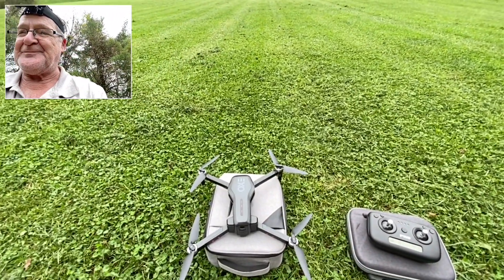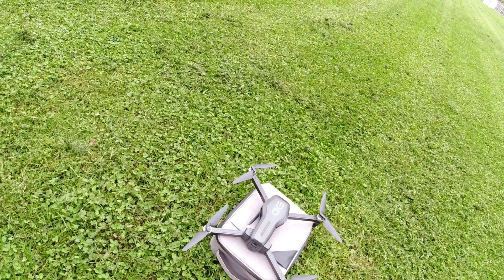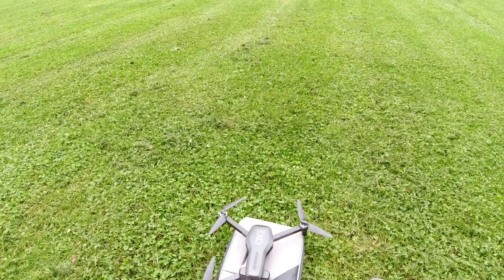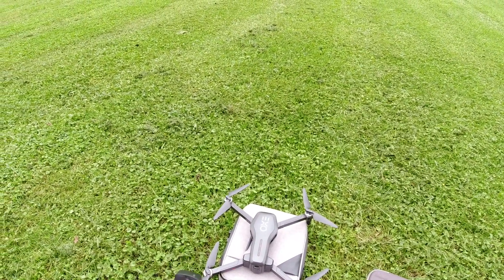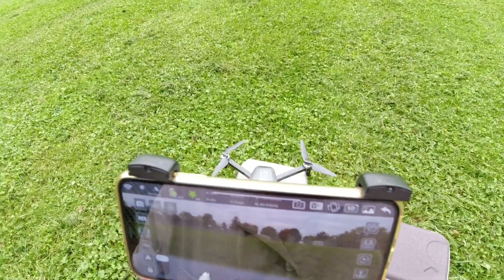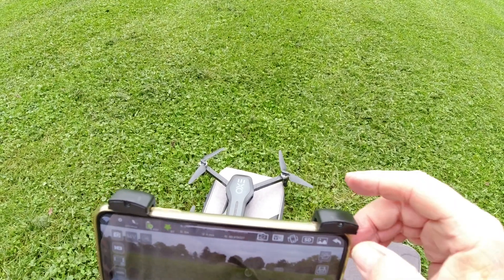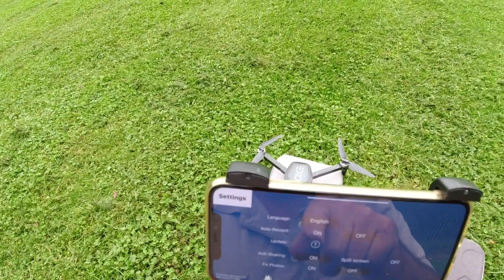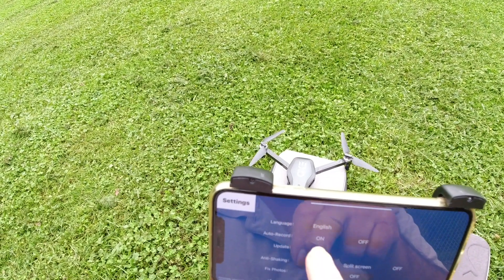Alright, so we're out here with the Ranger. We got the Fly XO app up. I already did the calibration on it — I did that first. Everything looks good. I don't know if this thing is able to be updated or not. There is an update button on here, but I'm not sure if it will actually work.